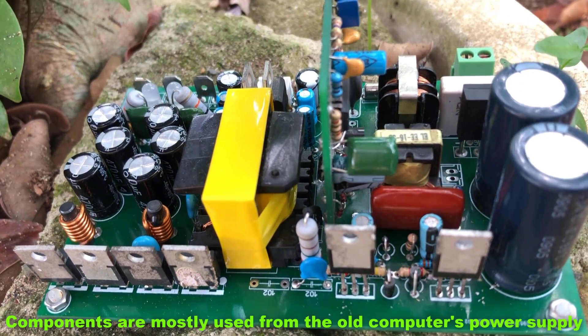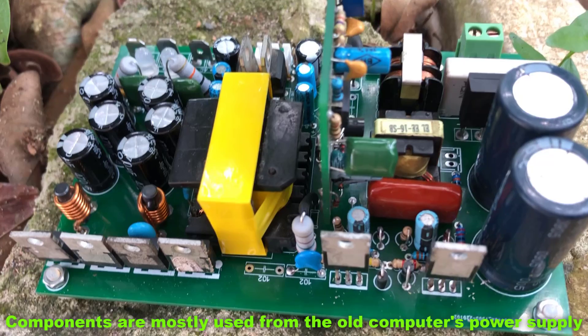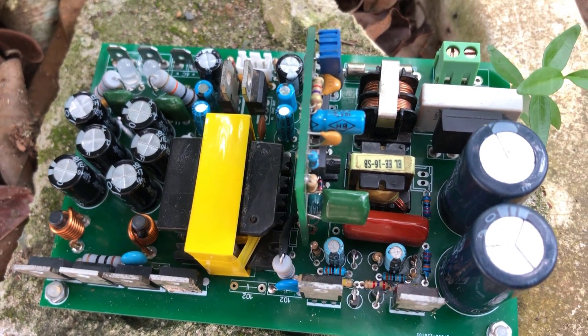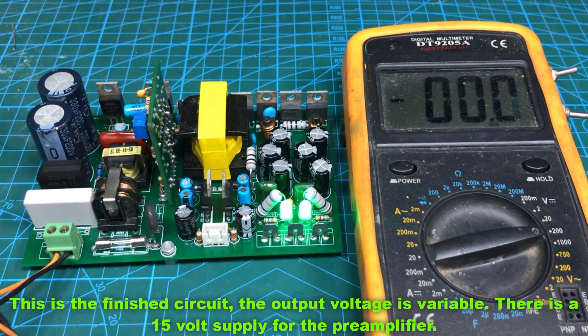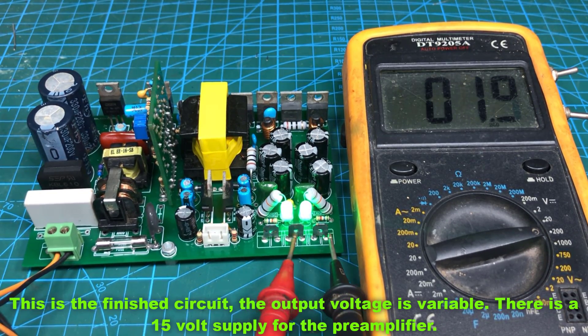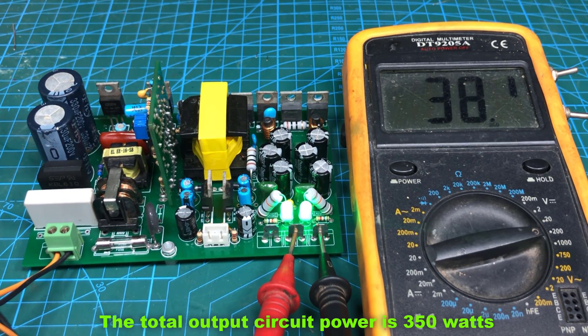Components are mostly used from old computer power supplies. This is the finished circuit — the output voltage is variable. There is a 15-volt supply for the pre-amplifier. The total output circuit power is 350 watts.